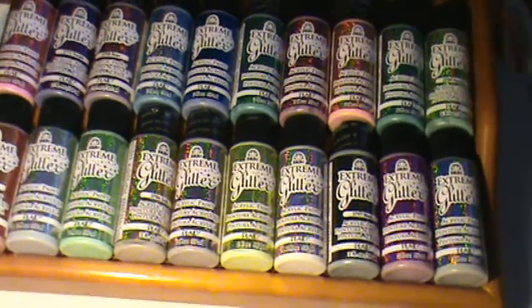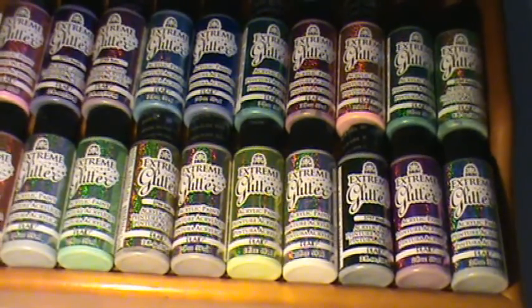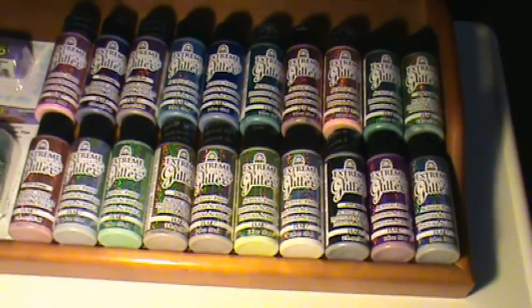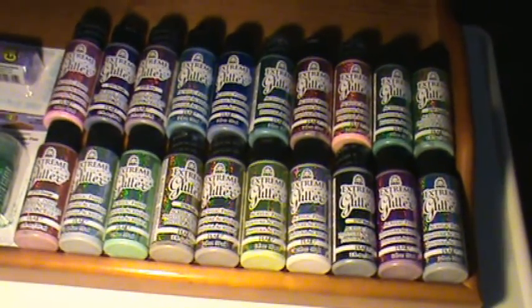Now the moment you guys have been waiting for — the reason why you are probably going to watch this video. Ta-da! I am going to pan out just a little so you can see all of the colors. This is from Folk Art — it is Extreme Glitter, and as you can see it comes in 20 colors.